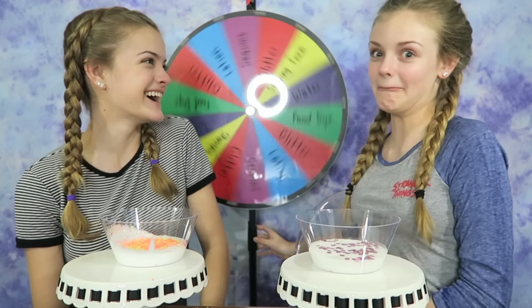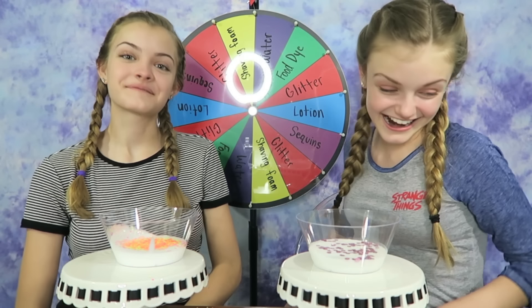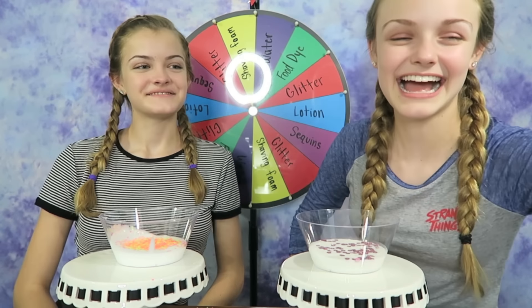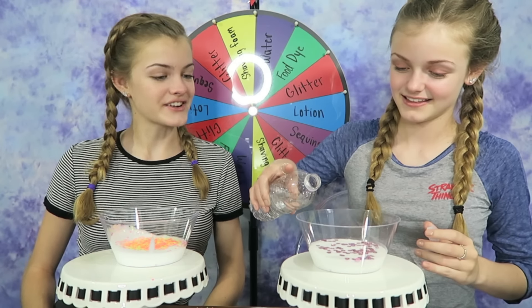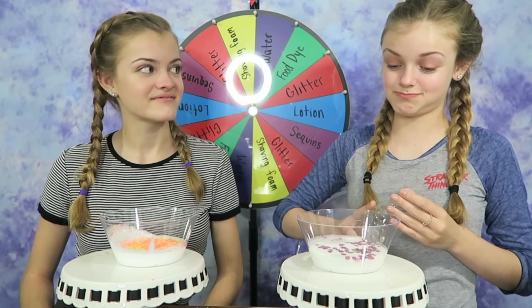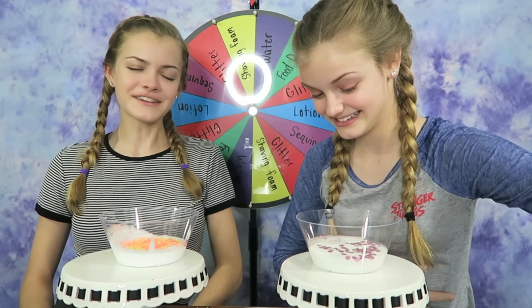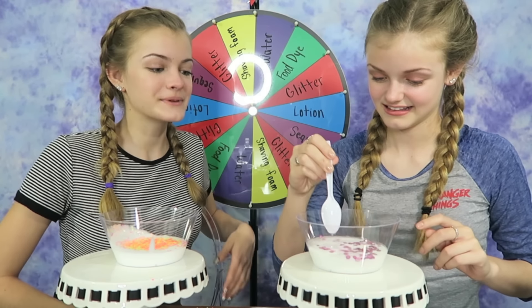It's my turn to spin the wheel again. Water! I got to add some water into my slime. Well, it'll make it nice and stretchy and jiggly. That's a lot of water. Is water good for your slime? Because I have no idea. That was kind of a lot, but that's okay.